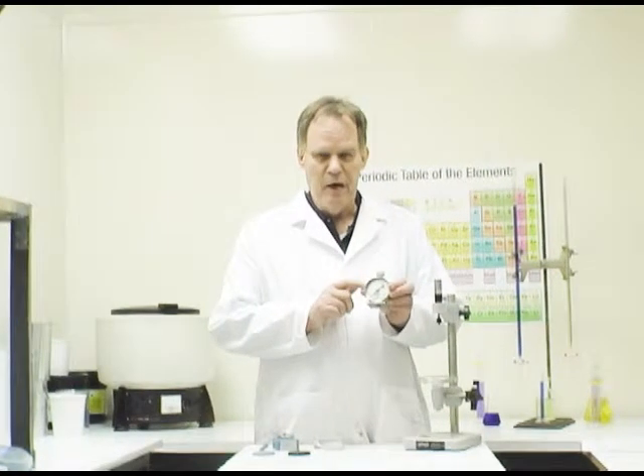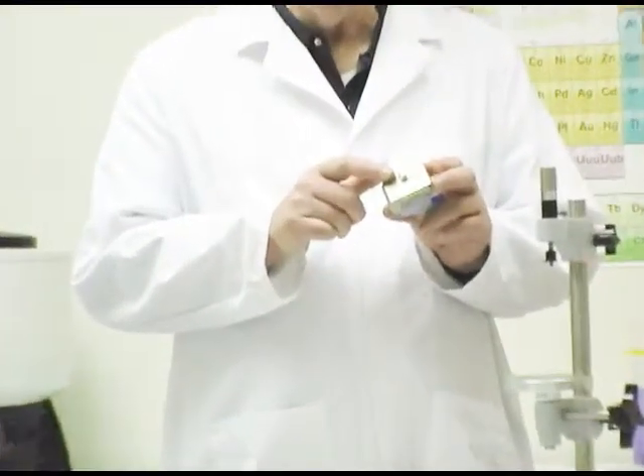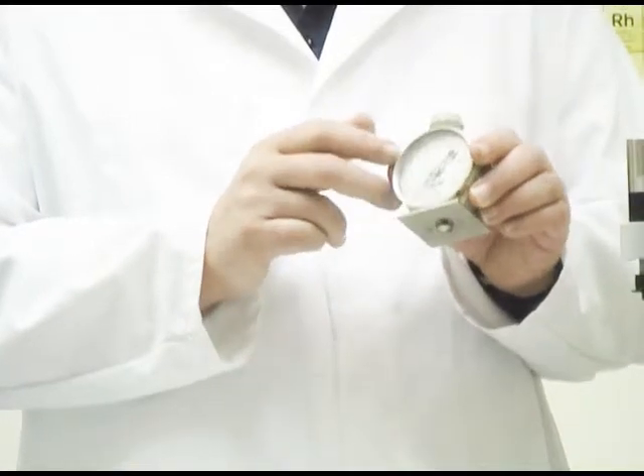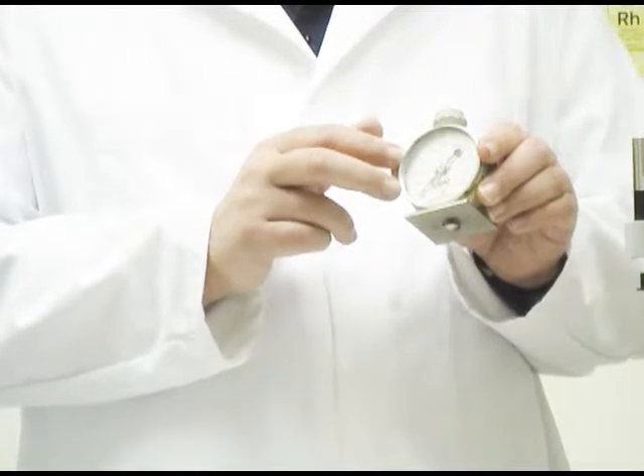We'll talk about the basic features of a durometer first, and then I'll show you a few different types of durometers. A durometer consists of a body. Inside the body is a carefully calibrated spring that measures the extension or impression forces necessary to move the indenter. The indenter is located at the bottom of the durometer right next to the base plate.